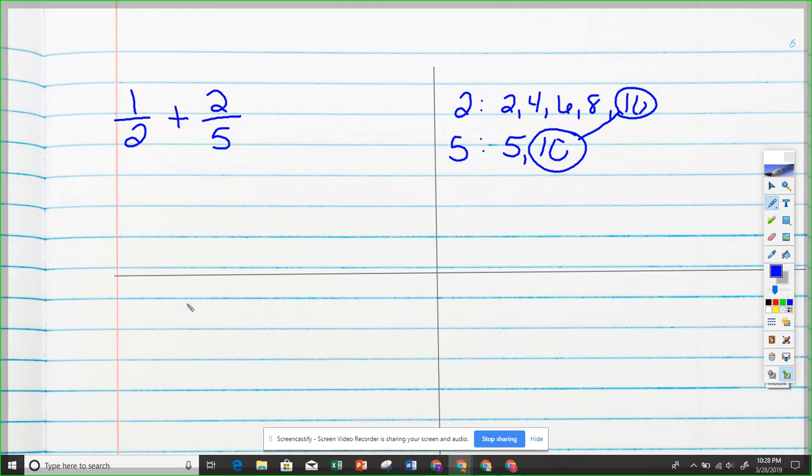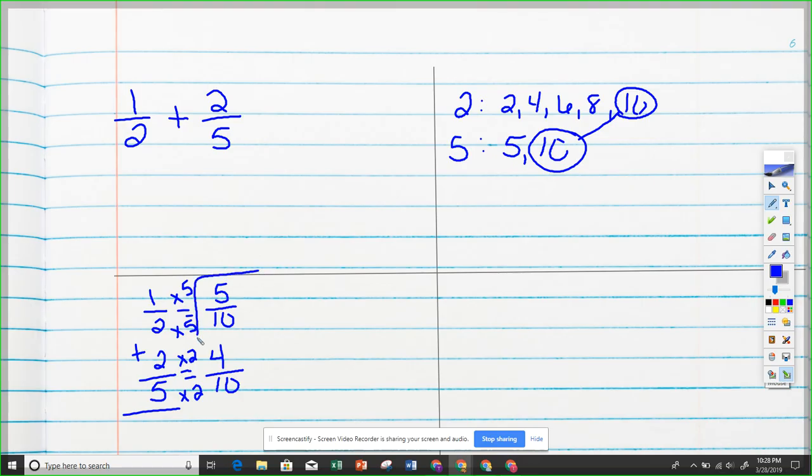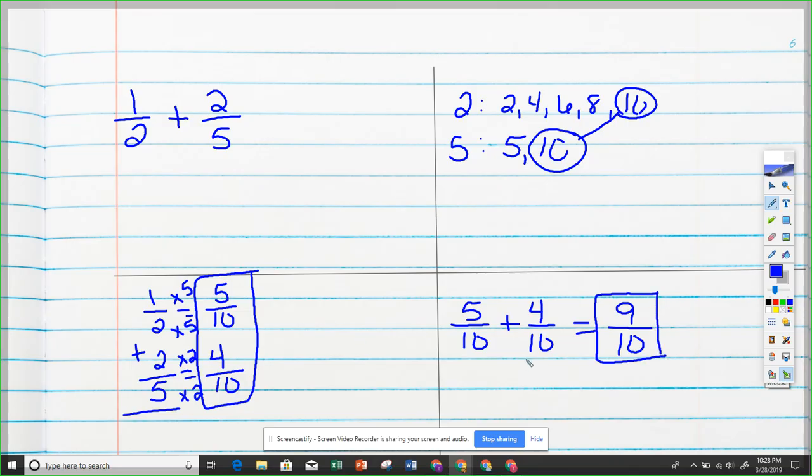Finding equivalent fractions: one-half plus two-fifths, setting both equal to tenth pieces. For one-half: two times five is ten, so one times five is five — giving us five-tenths. For two-fifths: five times two is ten, so two times two is four — giving us four-tenths. Our new problem is five-tenths plus four-tenths. Five plus four is nine, and they're tenth pieces, so nine-tenths is our answer. If you got that right, do a little celebration!